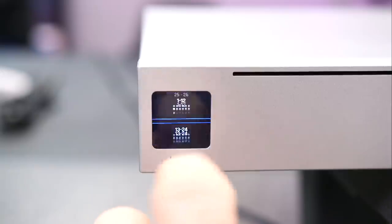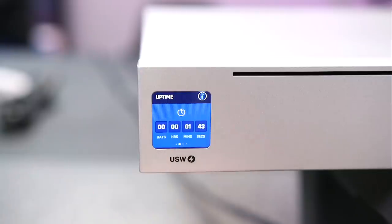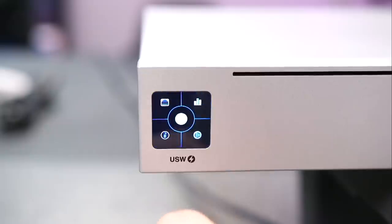All the other ones are down. We can swipe back to get through there. We can hit the information section — here's the IP address that it has, the uptime on the switch, hardware info, version number.